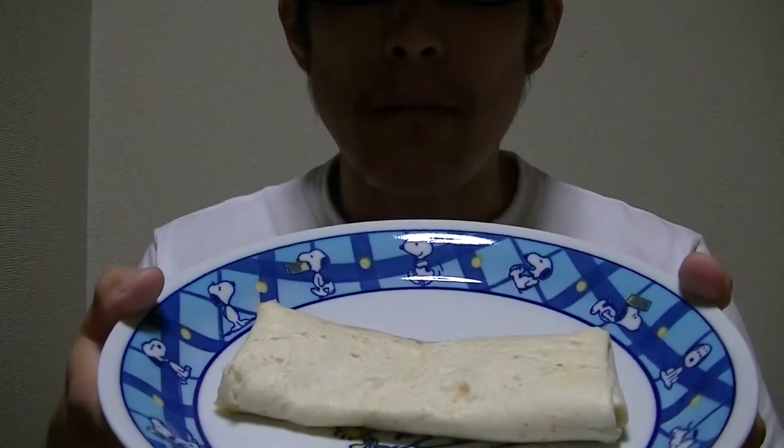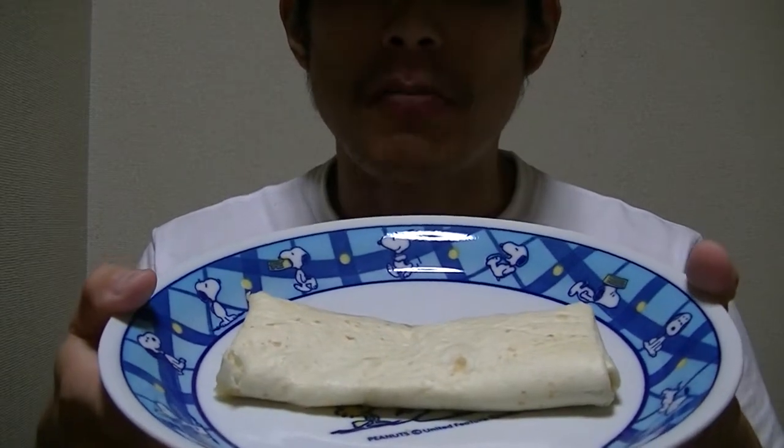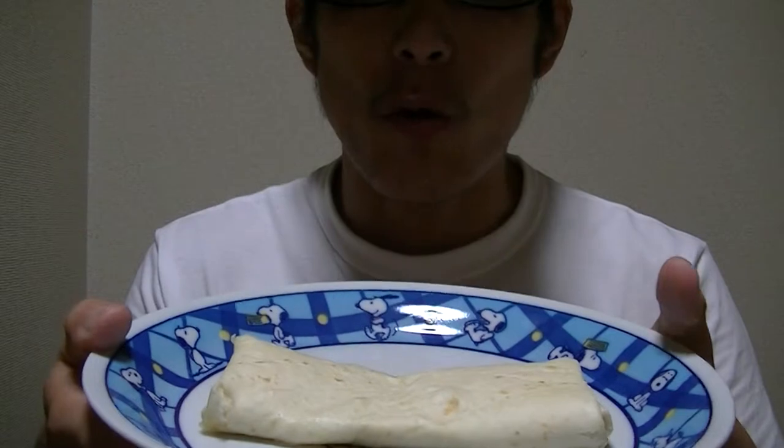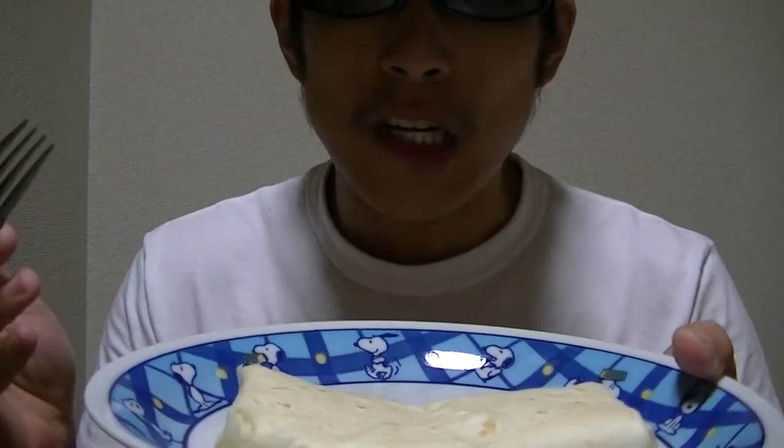Okay, guys, welcome back. I finished the microwave. Now let me give it a try right away. Here goes.